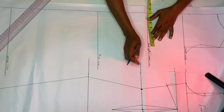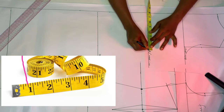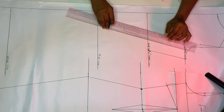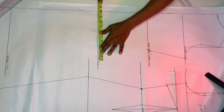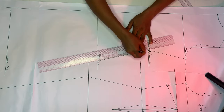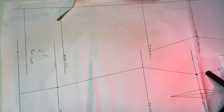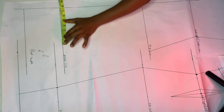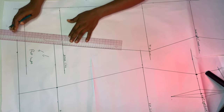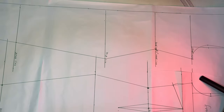Go in by your waist circumference divided by four, which is seven, and add the 0.6 dart allowance just as we did at the front. Connect it to your chest line. For the hip line, mark your hip circumference divided by four, which is 10. Connect it back to the waistline. On the knee line, go in by your knee circumference divided by four — I'm using 30 divided by four, which is seven and a half. Connect it back to the hip line and take it down to the full length.